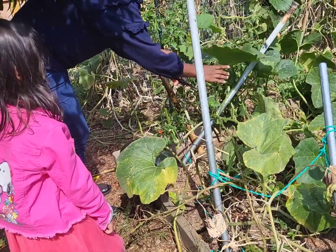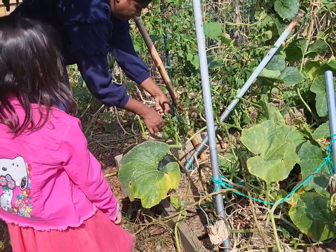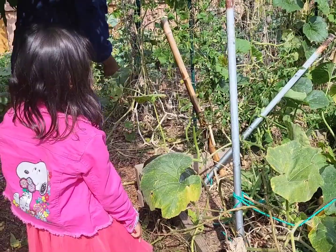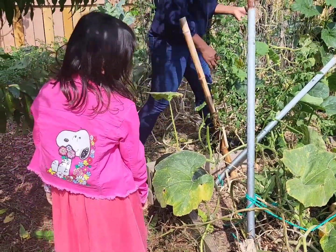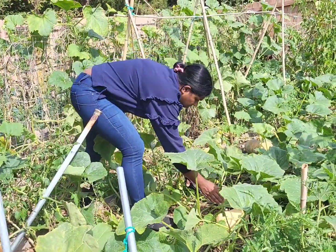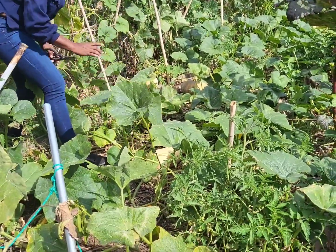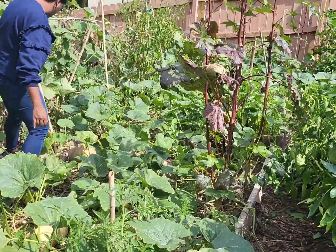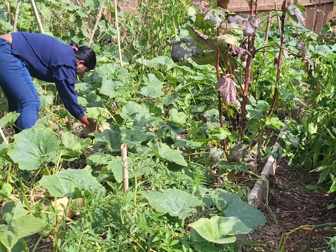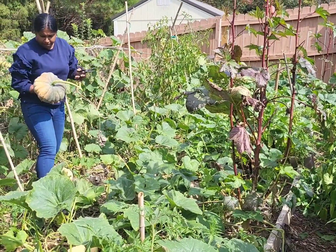I'm going to let it get all the sun. I'm going to let it frost. And this one is not ready yet, so I'm going to leave this alone. I'm going to leave these alone. I'm going to use pumpkin water. I'm going to leave it alone. Leah, can you pick this?